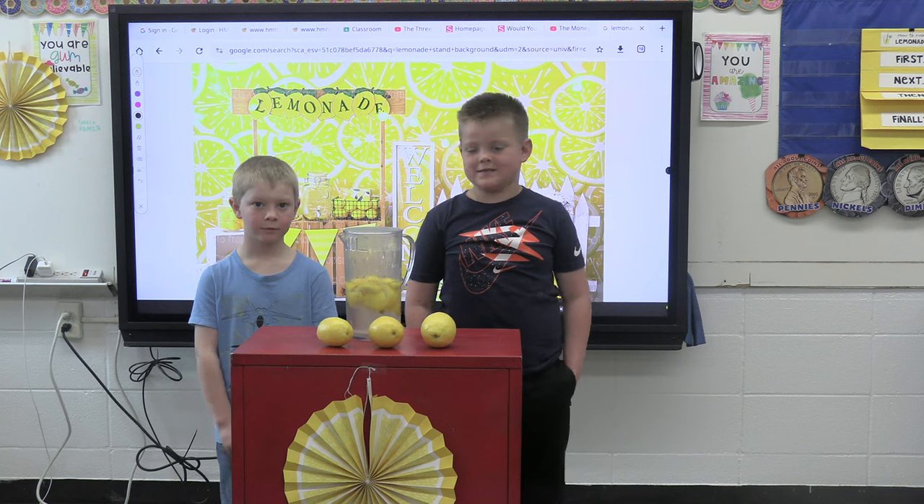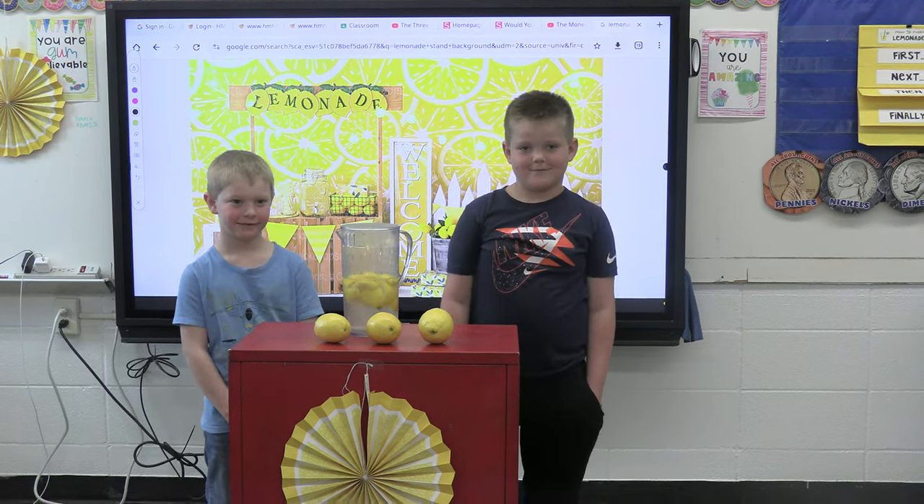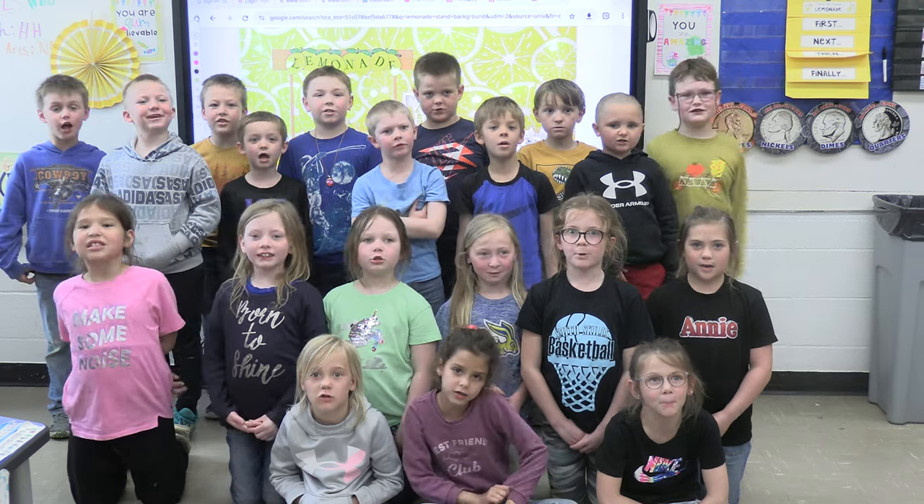Proceeds will go to the Red Shield Food Pantry. Thank you for your support.